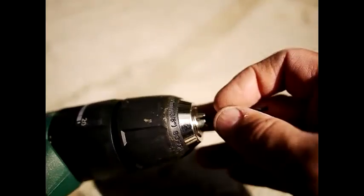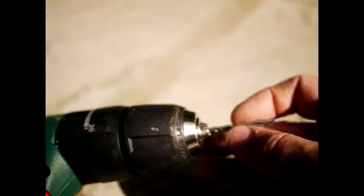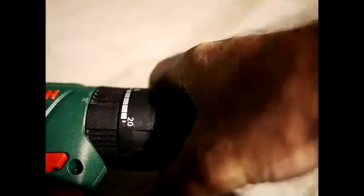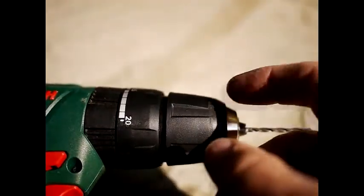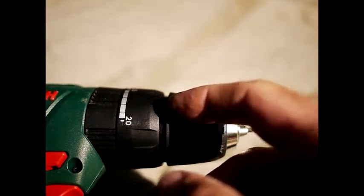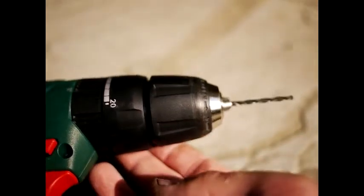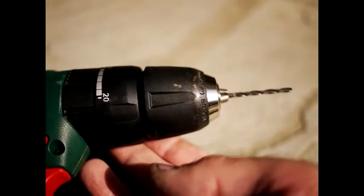To insert your drill bit, adjust the chuck so that the drill bit will fit into the chuck jaws, like so, and then you turn it. Bosch has very conveniently made this so that you don't need to put anything in it to stop it turning — you can just twist it and it works just like that.